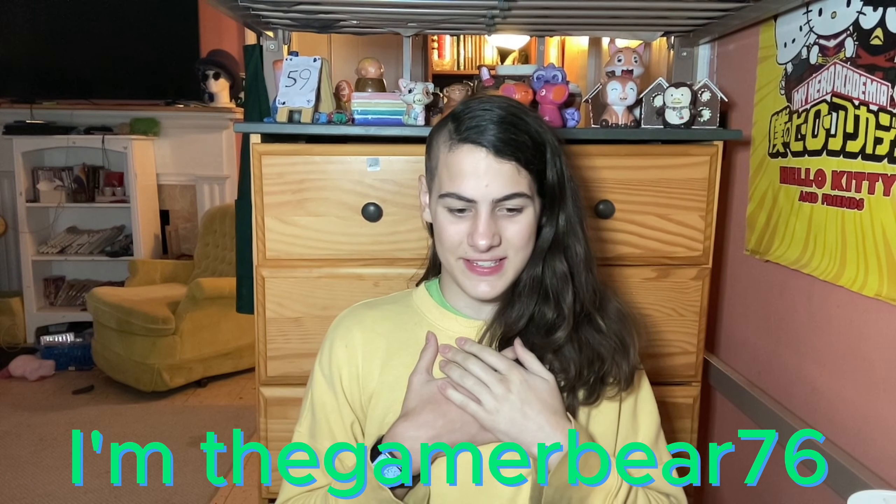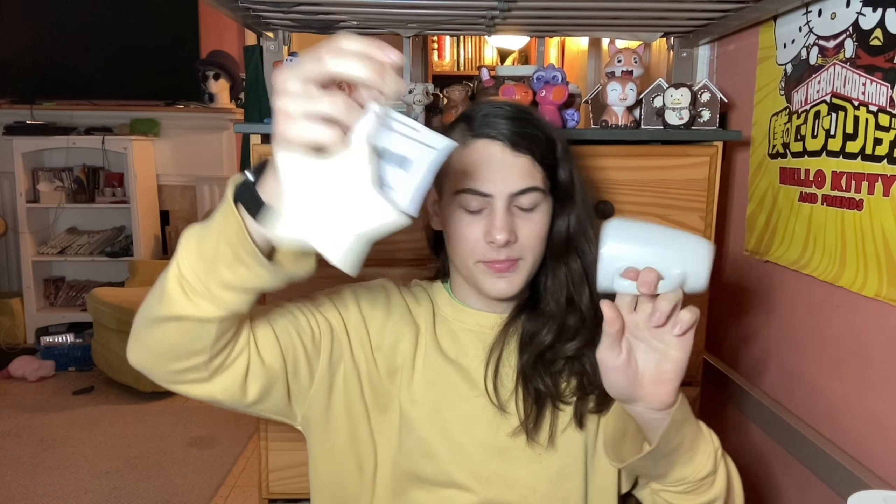Hello everyone, I'm TheGamerOver76 and this is my 59th ever video, and today I'm doing a dollar store makeover with this star and this mug. I only have two items because the other two things I have, I have plans for at different seasons and times. So I can't think of anything else to say in the intro, so just go to painting.